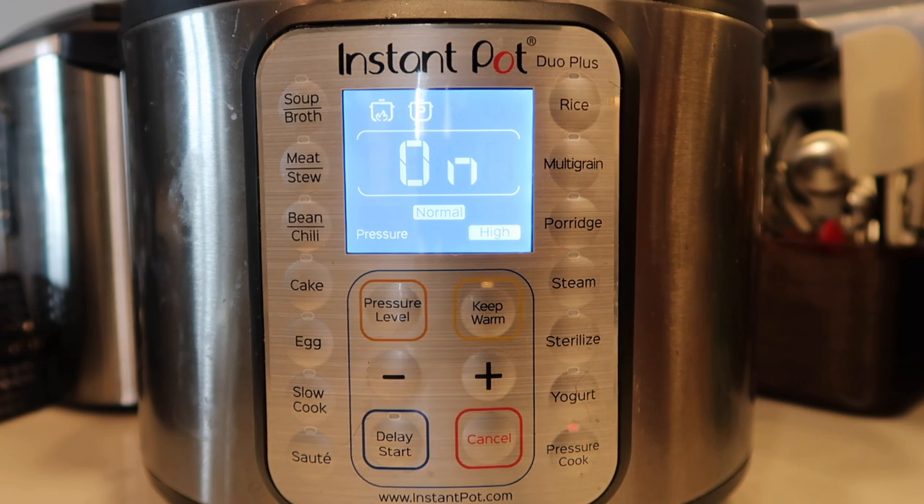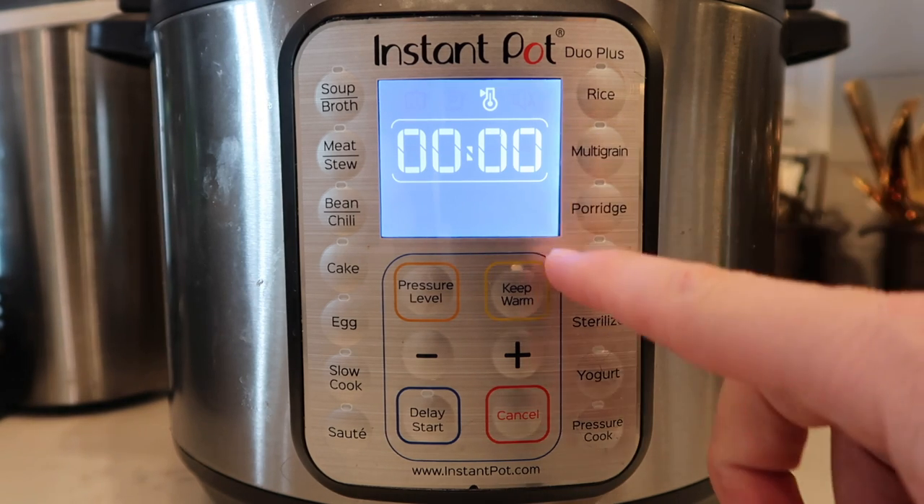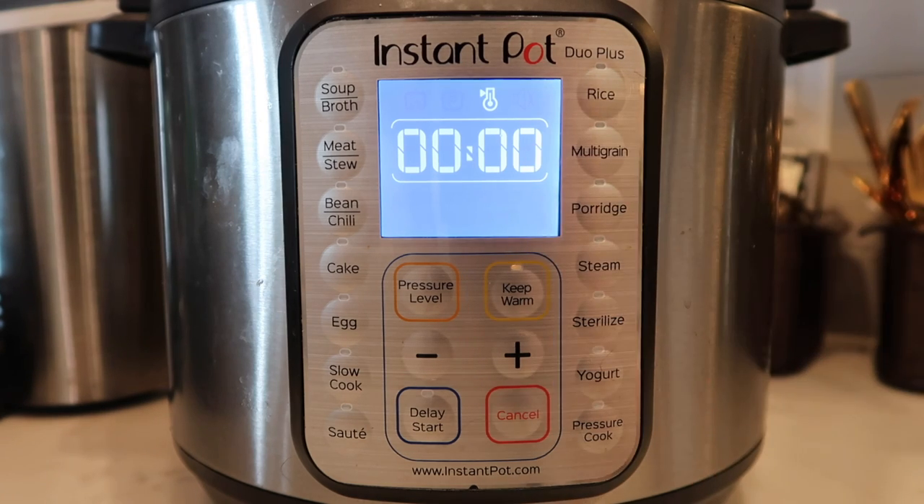Now that we're done pressure cooking, we're going to allow a 15-minute natural release. That means we do absolutely nothing for 15 minutes. The display will count up to 15, and once that happens we can finish with a quick release. In the meantime, let's focus on our broccoli.